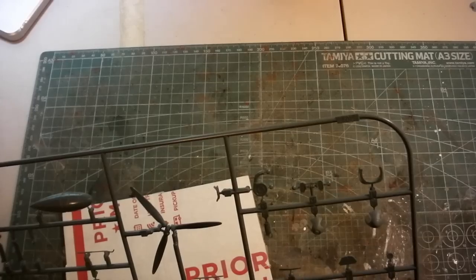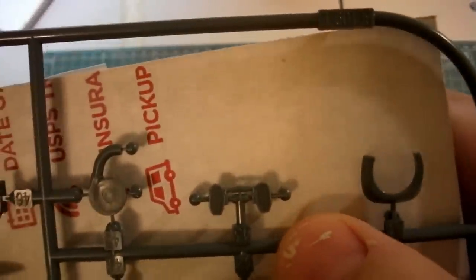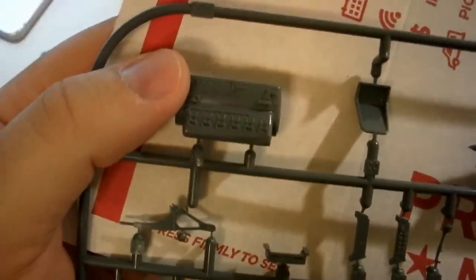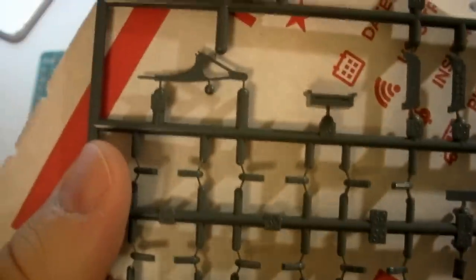Last but not least we have a drop tank, the nicely detailed engine and prop, and the supercharger. My point about not needing photo etch — they include the rudder pedals in photo etch, but look at how detailed the plastic rudder pedals are; I'd have no problem using those. Just look at the supercharger — they did a fantastic job on it. The prop looks great, and check out the detail on the engine. The engine is molded in two halves; you can see the spark plug wires — you could really wire that up for crazy detail.